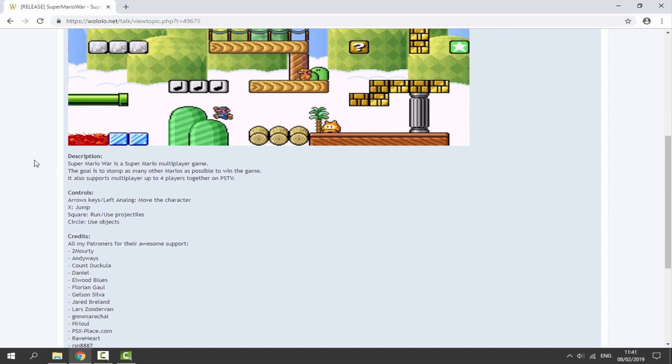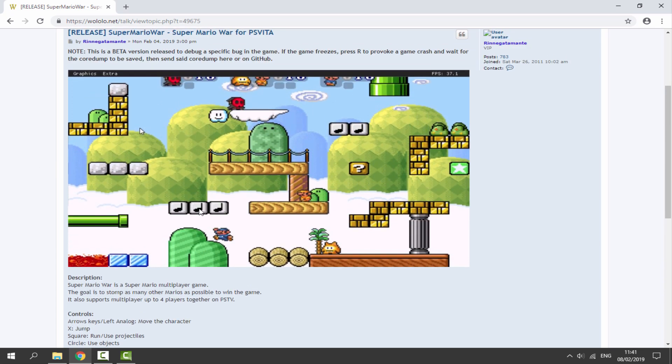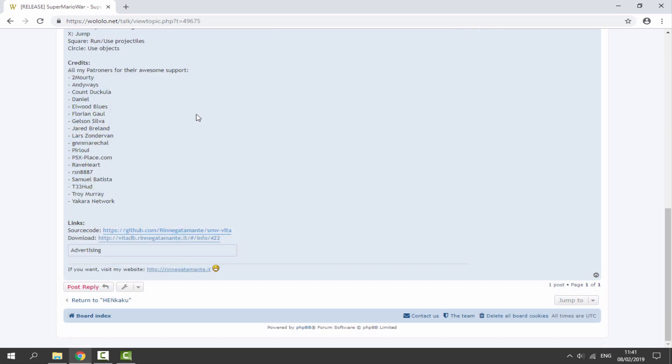Super Mario War is a Super Mario multiplayer game, and what you have to do is stomp on the other Mario's heads. So if you guys want to get this,